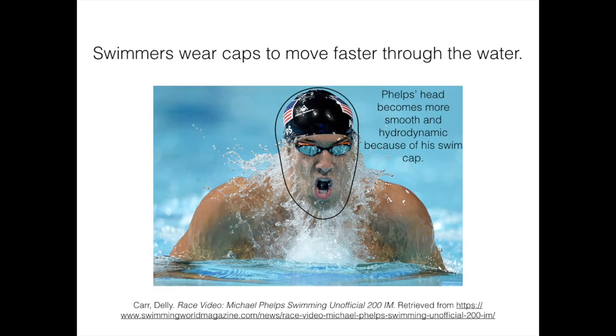Swim caps do more than just keep hair dry and protected from chemicals. They help swimmers move faster in the water and stay more focused while swimming. Putting a swim cap on while in the water helps to compress a swimmer's hair and ears towards their head, as shown in this picture of Michael Phelps.